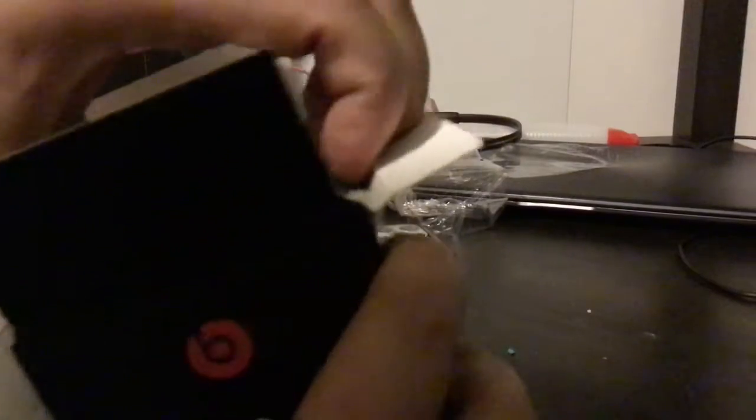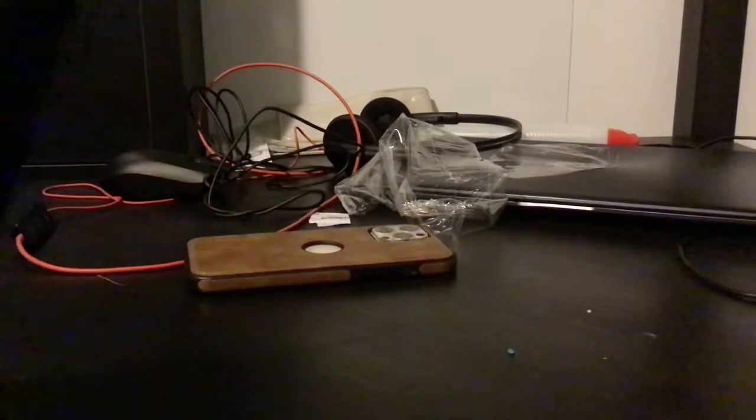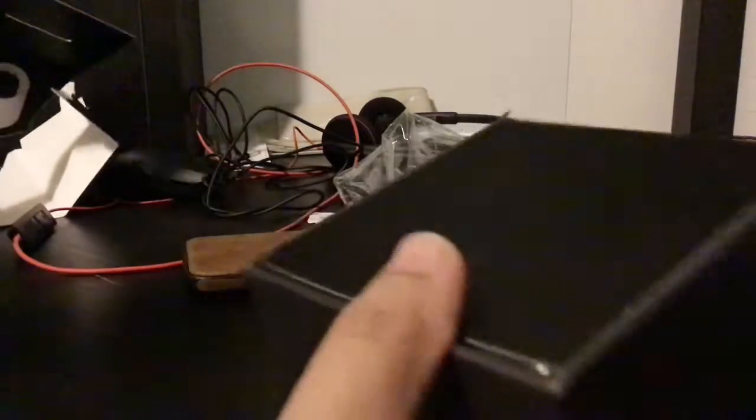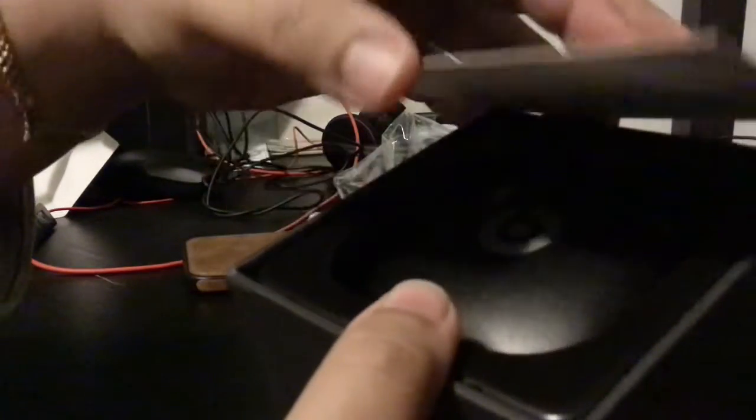Having some technical difficulties here. Okay, I got it out now. All right, now we have a box.